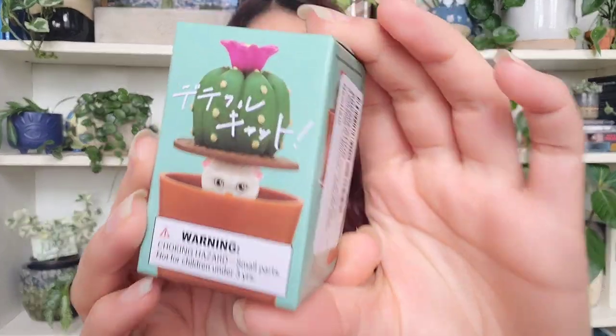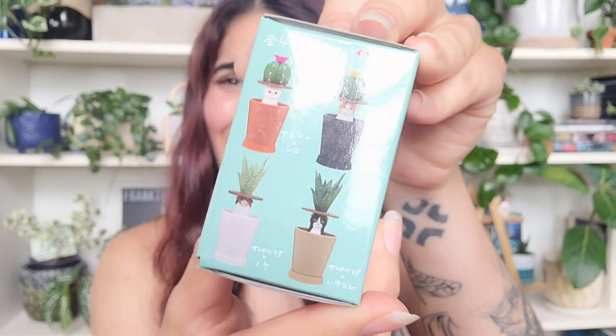It's from Amazon and I don't know what it is. Oh my god, what is it? Warning: choking hazard. It's a cat in a pot — do you see it? She said that it reminded her of me and that I should open it on camera so you guys could see it and see my reaction. Oh my god!